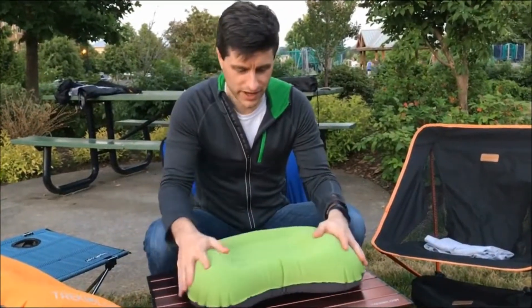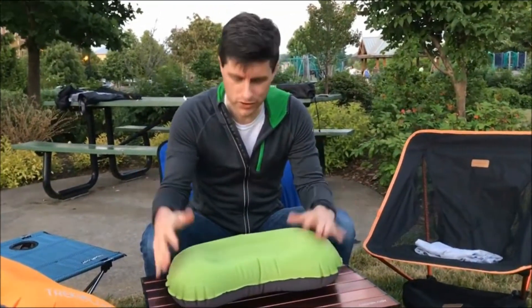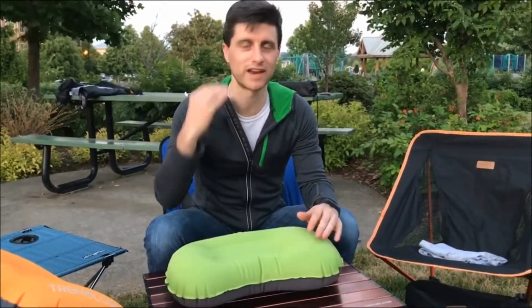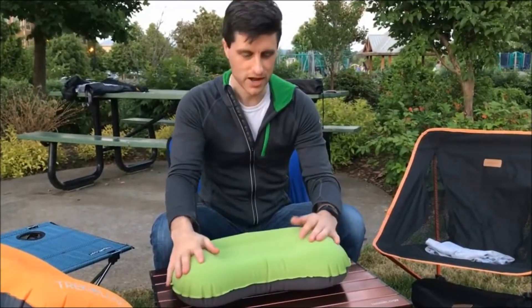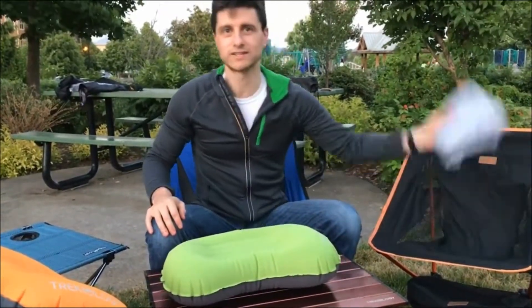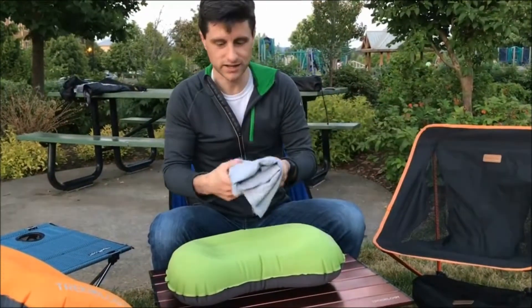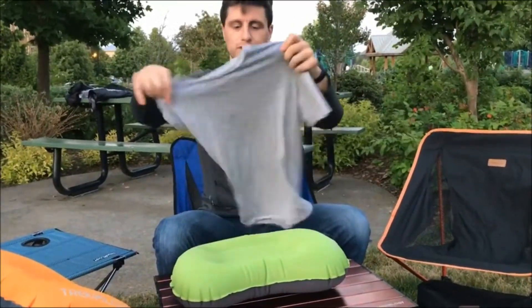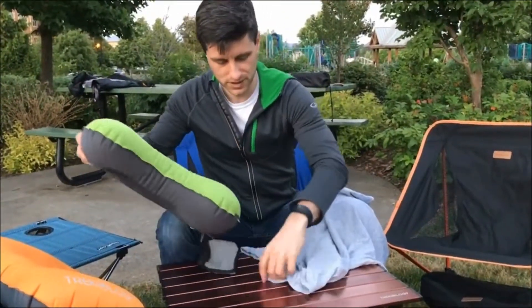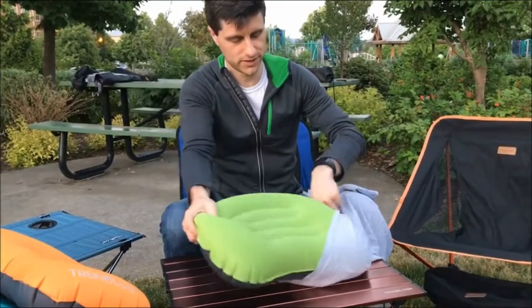The second tip I have for you is — after a long day of backpacking or camping, I'm covered in sunscreen, insect repellent, I might be kind of smoky from a campfire, and I don't like wiping all that stuff on my nice clean pillow. So my next trick is I take a shirt — a clean t-shirt, maybe one that I'm going to wear the next day — and simply open the t-shirt up and just slide the pillow inside the t-shirt.